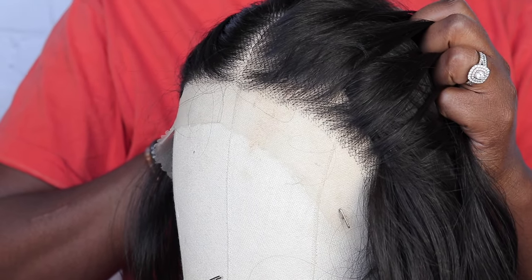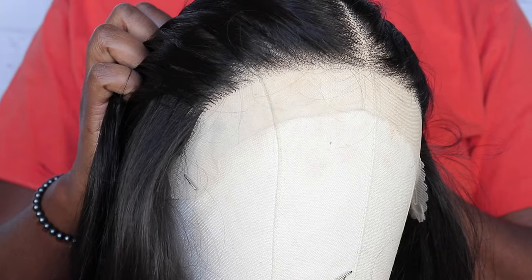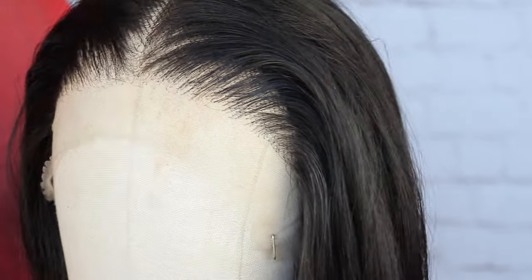What's up friends? It's time to upgrade that synthetic wig game. Let's take these hairlines from this to this. Stay tuned.